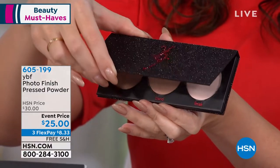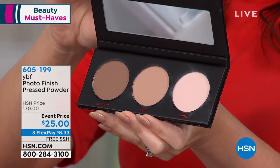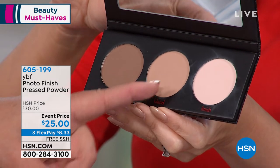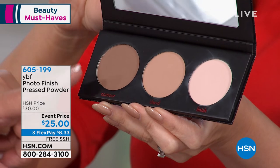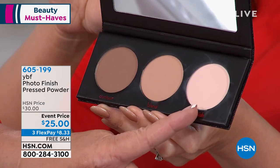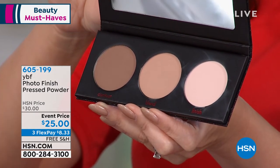When you open it up, you get three powders. We start in the dark. Usually we do light to dark in most things like eyeshadow palettes, but in a face palette you go dark, medium, and light. You will use all three of these — don't think they're for skin tone. Dark is for contouring, light is for highlighting, and the medium is for blending all three shades together.